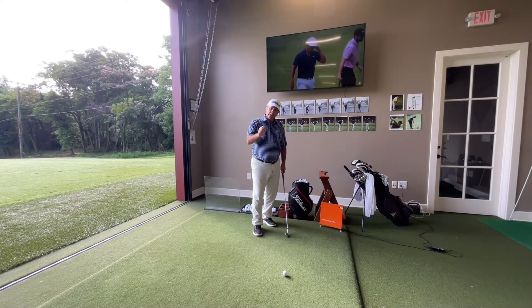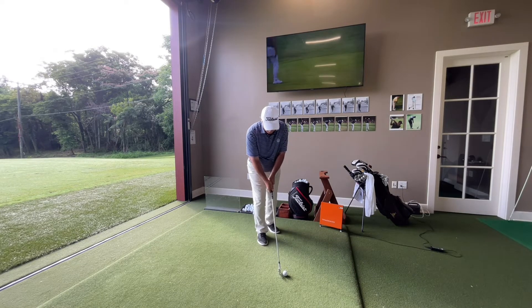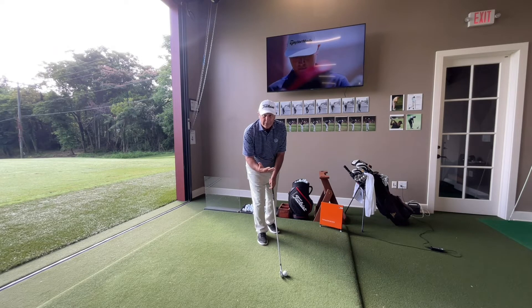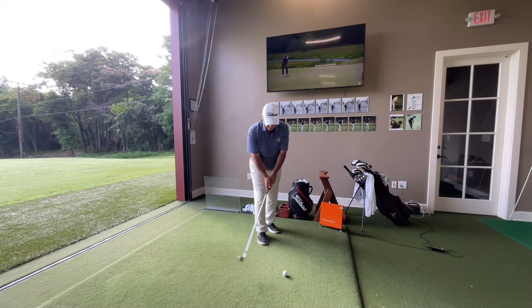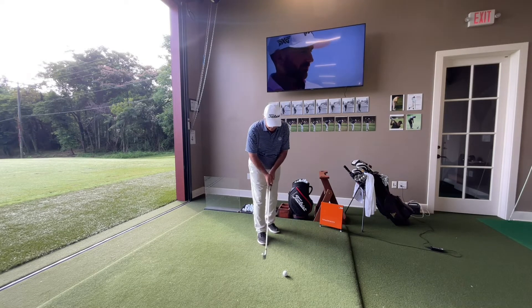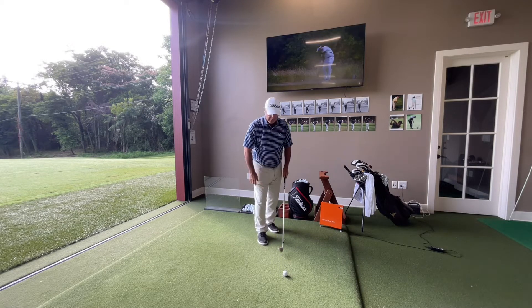As I move towards the ball, this is the point I call the critical juncture, when so many things happen. When I walk in, I sole the club first — making sure it's properly sitting on the ground, not toe up, not heel up, soled correctly — and that the face is facing my intended start line. So I sole it and I aim the face, checking that several times.